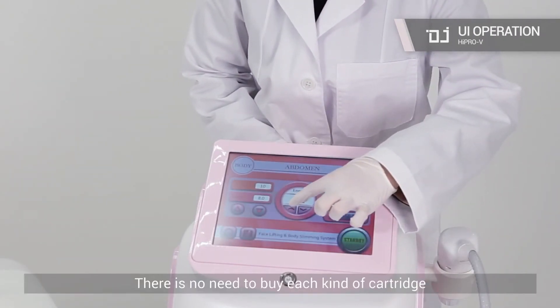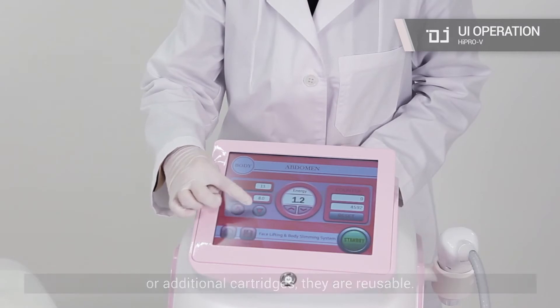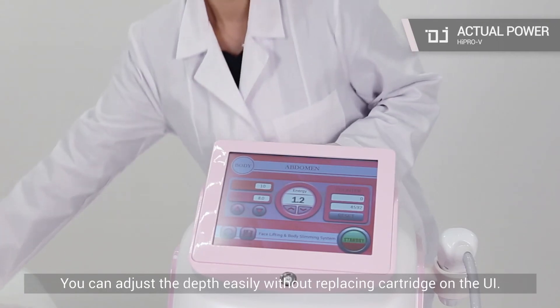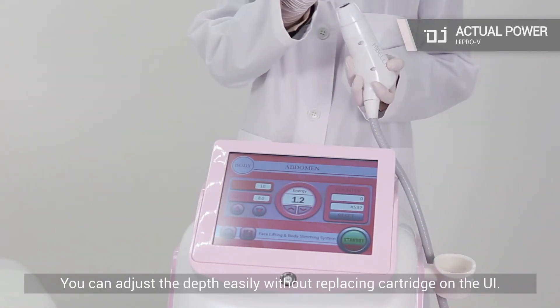There is no need to buy each kind of cartridge or additional cartridges — they are reusable. You can adjust the depth easily without replacing the cartridge, directly on the UI.